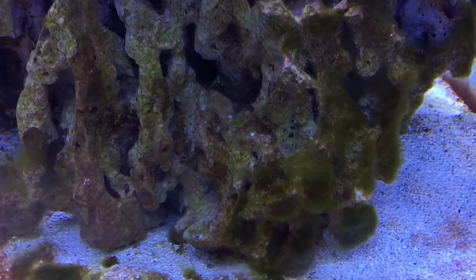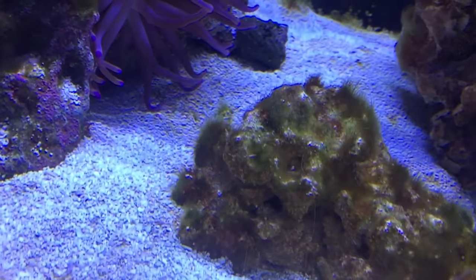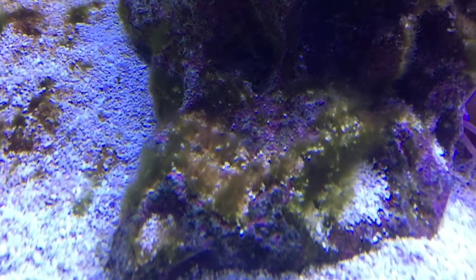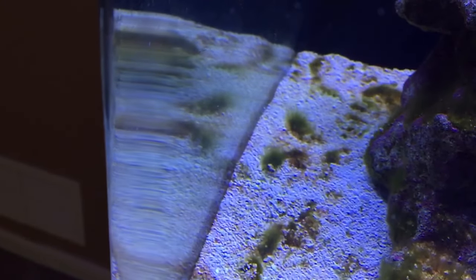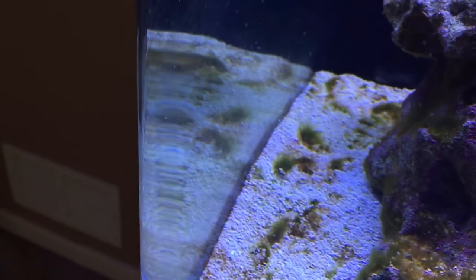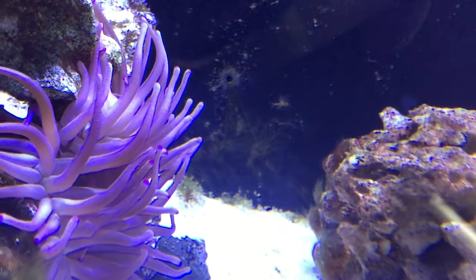It looks like green hair. It's unsightly — you can see it on the rock there, you can see it on the sand. It's disgusting, and this stuff is like a cancer. If you don't take care of it, it will spread. I've been asked a bunch of times how do you get rid of green hair algae in your aquarium.